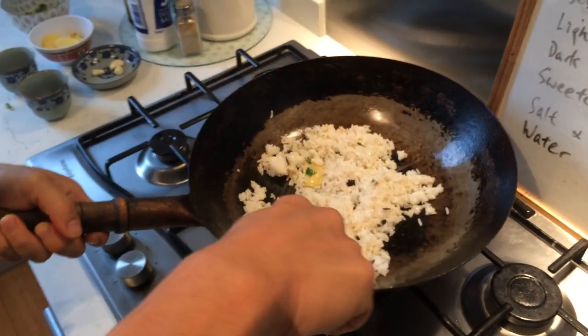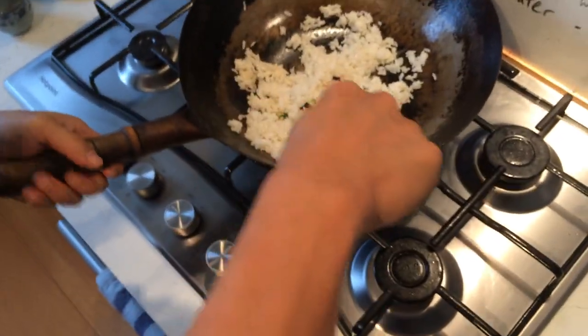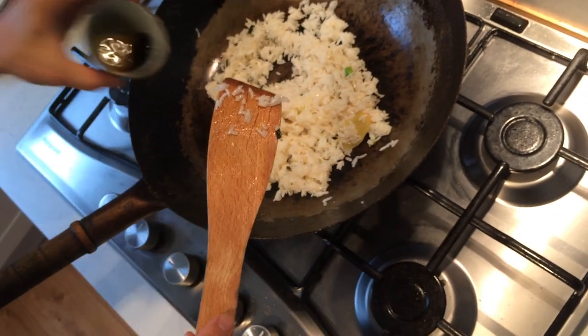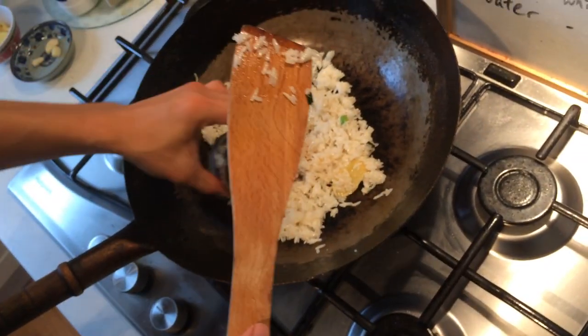Let's show it all stretched out so that there are no lumps in the fried rice. Add two lots of soy sauce: the light soy and the dark soy.